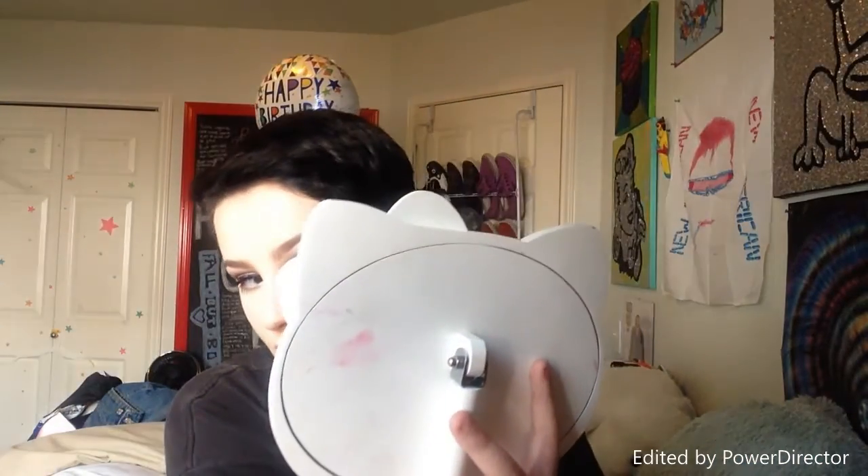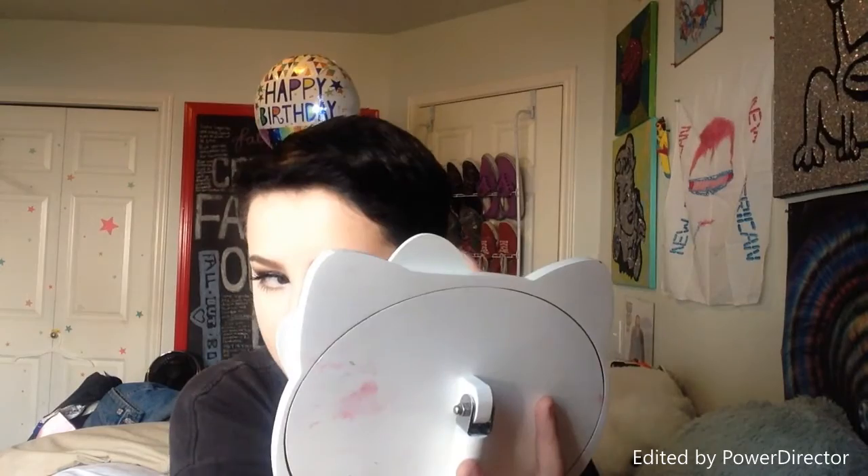Now we're going to bronze and I'm using the Benefit Hula bronzer just around my temples and down my cheekbones. I don't like bronzing down low on my face because it looks weird on me since I'm so pale — it almost looks like a foundation line. Now we're going to add blush and this is the ELF blush and bronzer duo. I'm going to be using the blush shade and applying some blush with this big fluffy brush.